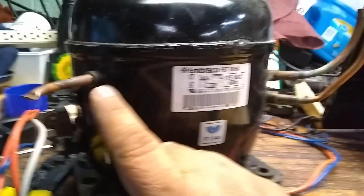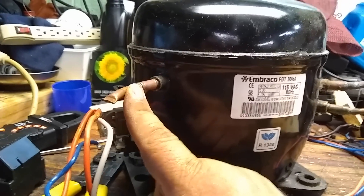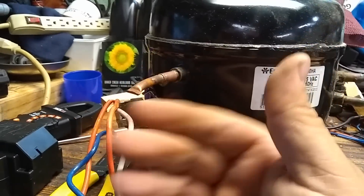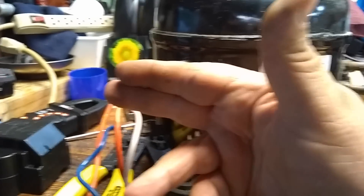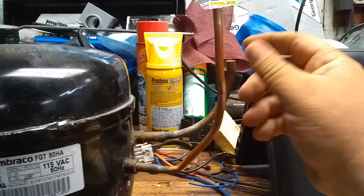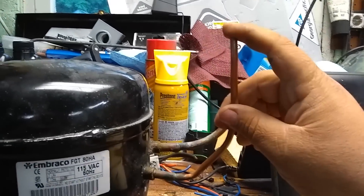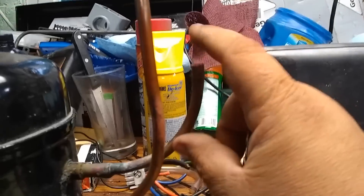So you have like three sets of lines on these. This one here is what you use to charge or back down the system — this is the service port. What you would do is cut this, solder on another piece typically, then you could do your service, and when you're done you'll crimp this down real tight to seal it off. These are the lines you're going to want: your thinner line is going to be your high pressure side — that's where it's going to blow out. Your thicker line, which is your low pressure side, is going to be where it sucks in at.